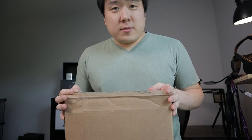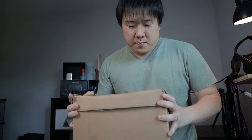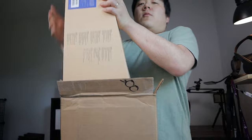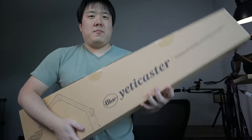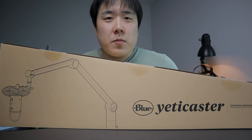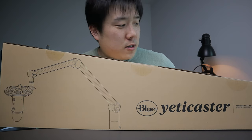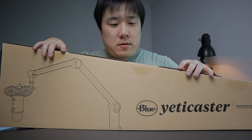It's quite a big package so I'm going to have to open it like this. First the bubble wrap — gotta keep these, my kids love them. It's a Blue Yeti Caster, shaped like a guitar, fairly big box. Apparently Blue is part of Logitech, so thank you Blue and Logitech for sending me this product.